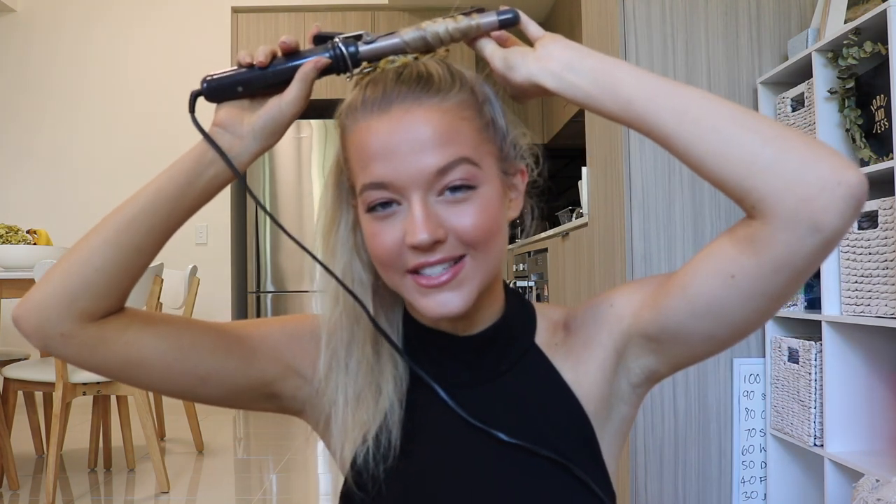Moving on to the hair now. I swear this literally is the quickest hair tutorial you've ever seen in your life. We are going to pop our hair in a high ponytail. I'll show you the first one and then you literally just do it all over. Then what you want to do is wrap the hair around, wait like 10 to 15 seconds, let it go into your hand. And then once you brush it out, it's really beautiful and really wavy. I made a tutorial on this like three years ago — I'll leave a card up here if you wanted the full tutorial where I talk more in depth about how to do it.